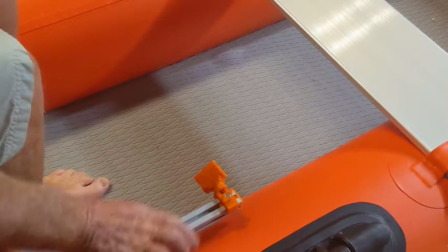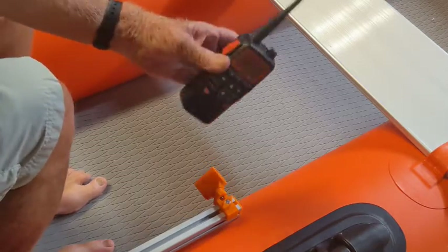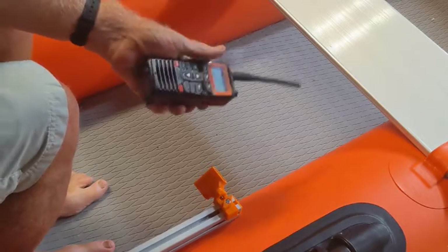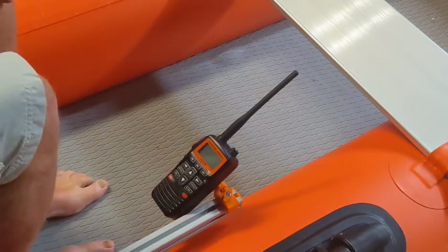This is the radio holder. It goes on the track and will hold a variety of radios. This is a fairly low-cost Standard Horizon radio, a VHF marine radio, and it just slips right in.